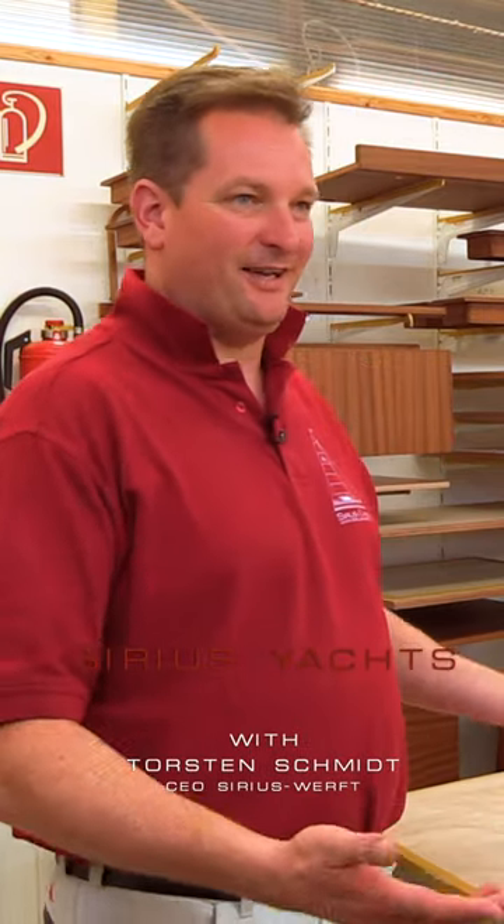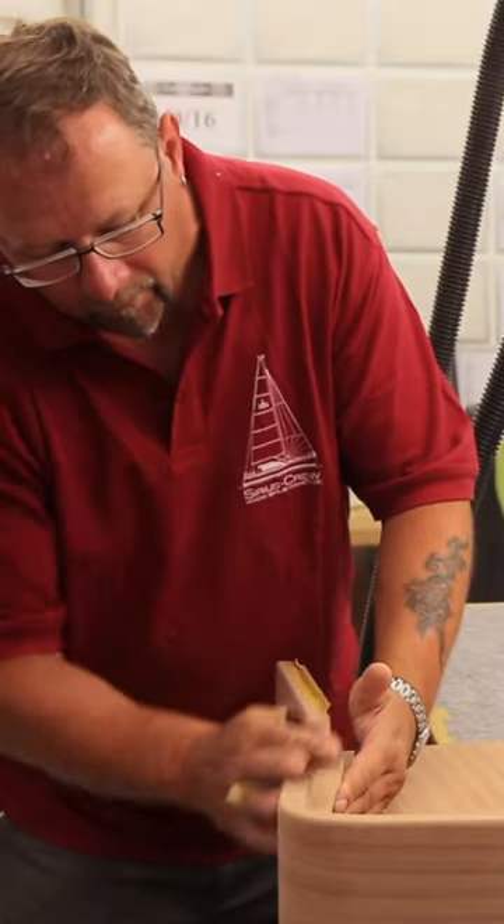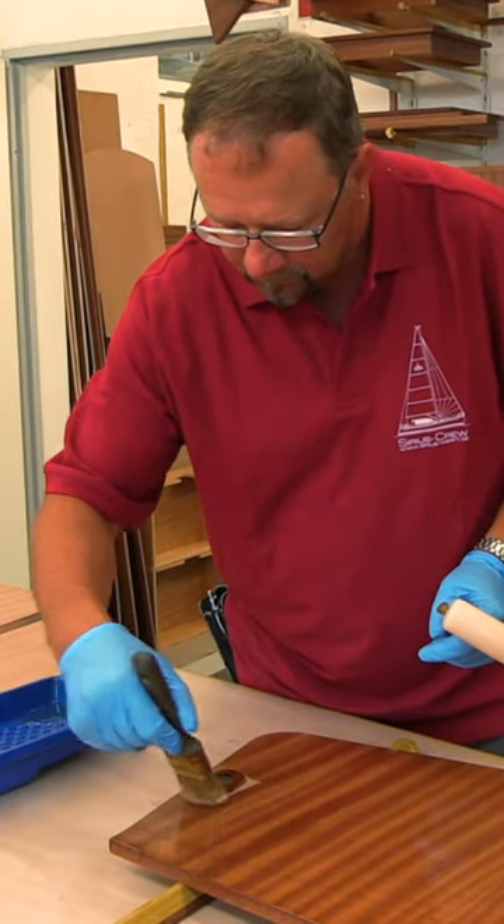We're in a varnishing shop here. This is part of the carpentry. All the parts which we build come at one stage here. The special thing here is that everything what you see here is varnished with a brush — it's not spray painted.